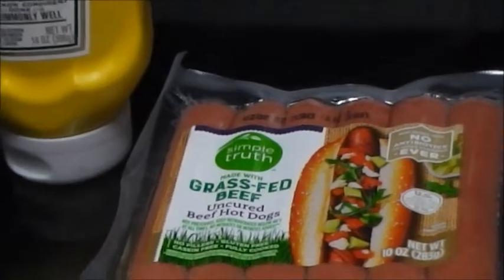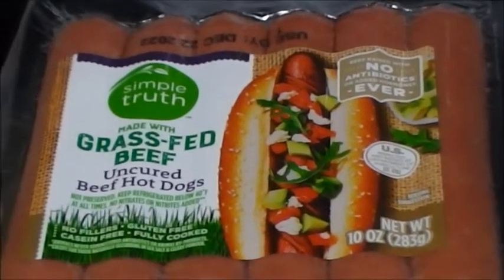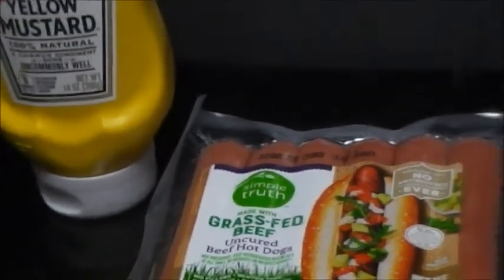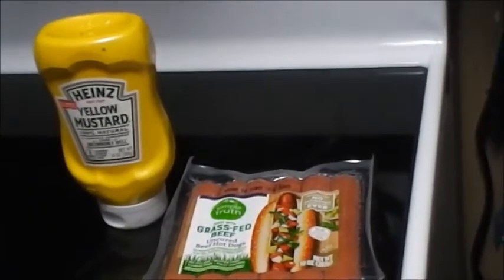What is up guys, welcome back to the channel for another episode of In the Kitchen with Retro. I got my grass-fed beef hot dogs out here, got my ingredients out — just a couple ingredients. Hot dogs and mustard. I'm going old-school today; I usually put ketchup and mustard on it.